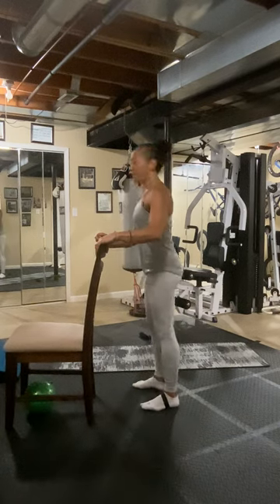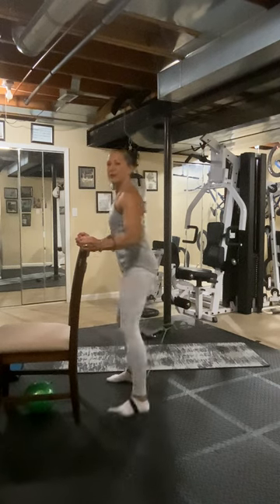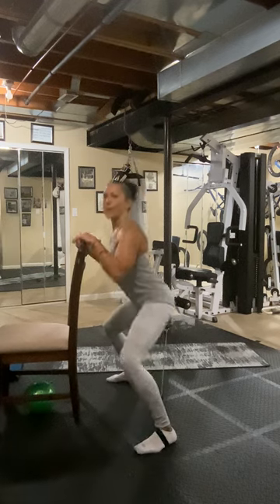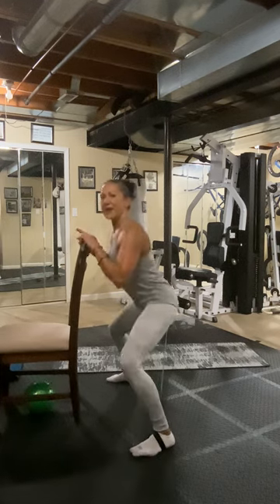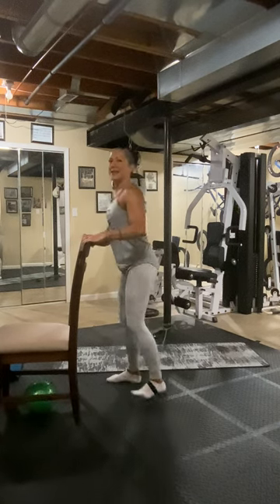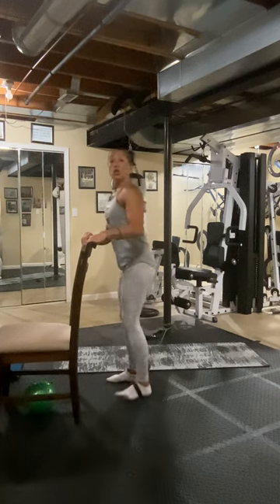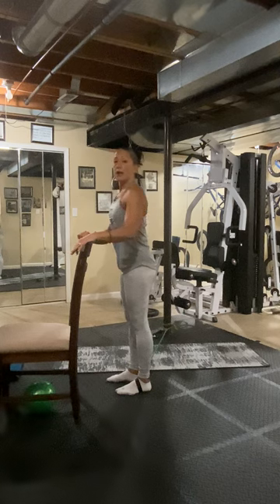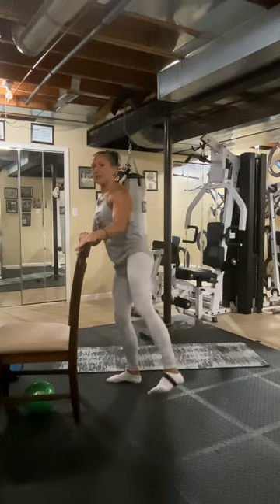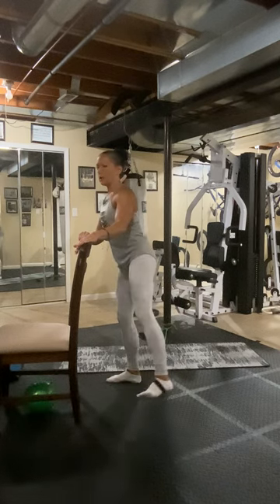Remember, change the tension by moving away from your band. Step it out and back. Step it out and back. I can move up a little bit so the band does not hit my foot. Three and back. Four and back. Five and back. Six and back. Seven and back. You can use a fire walker band too. Now we're going to pulse it out. Eight, seven, six, five, four, three, two, one. Together.